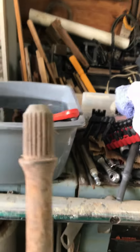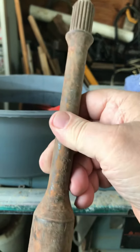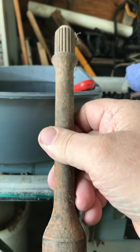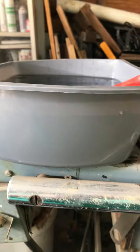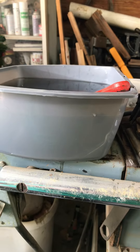I've got an old PTO shaft rusted up pretty good. It fits an old International Farmall. We're going to put it in there and see what it looks like. We're going to come back a little later on and check to see how it's doing. We thank you.